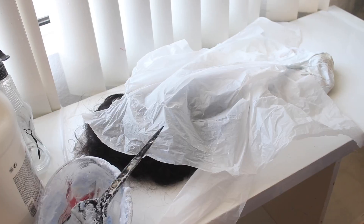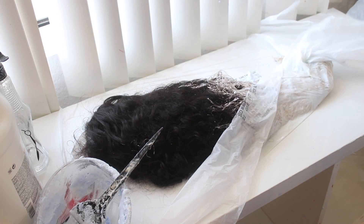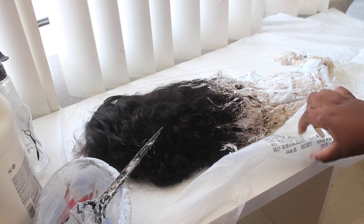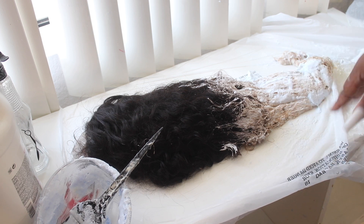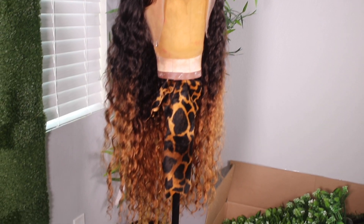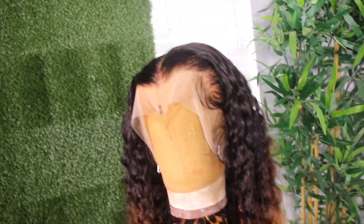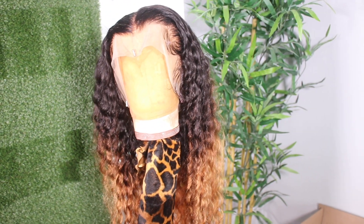Let it sit for another 15 minutes. When it's ready, I rinsed it and washed the hair with Garnier Fructis and a silicone mix. I did not tone it — I liked the color that it was — and this was the outcome. She's beautiful! I went ahead and plucked it and did the baby hairs off camera, and this is what it is.